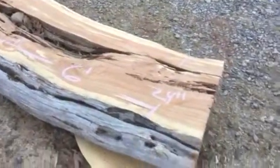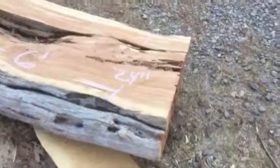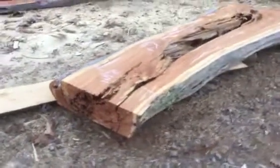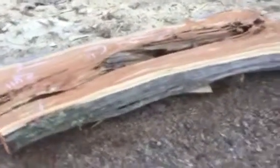It's 6 foot long, it's 24 inches wide, it's probably about 5 inches deep, and this would really be a work of art for some kind of sink in the bathroom or something.